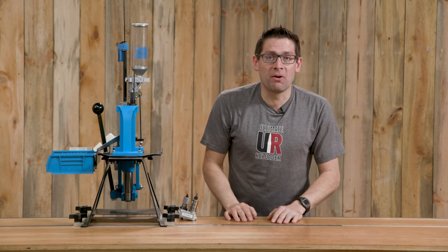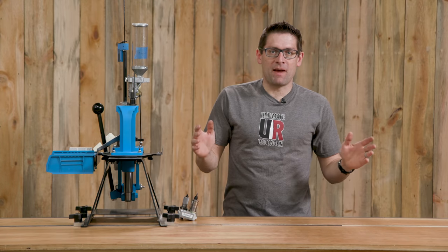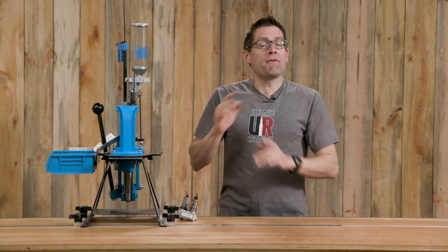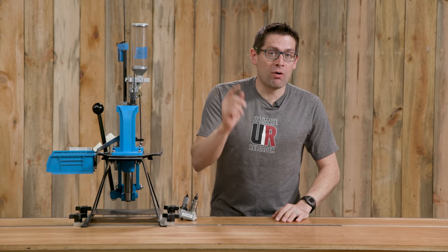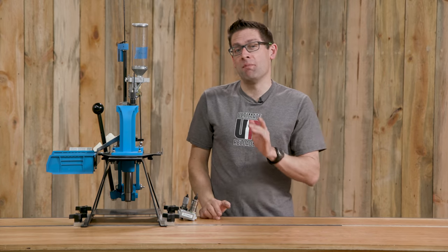Welcome to the new Ultimate Reloader Studio. I've completely reconfigured my studio space and my shop space. I'm going to give you a complete tour in this video, and what's more, we're going to talk about a bunch of other really cool stuff that's going on as well. So buckle up.